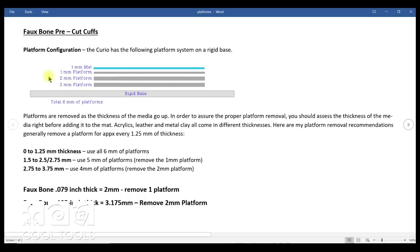The Curio has a rigid base and little plastic slats with numbers on them. There are two slats marked with a 2, representing two millimeters each; one marked 1 for one millimeter; and a mat that is also one millimeter thick. When we talk about putting all six platforms on, that's what we mean by all these items. The nice thing about this rigid base and the Curio system is you can etch fairly thick items — as we etch thicker items, we remove a platform so it's not hitting the top of the carriage. My basic paradigm: zero to 1.25mm uses all six platforms; 1.5 to 2.5mm uses five; over 2.75mm uses four.